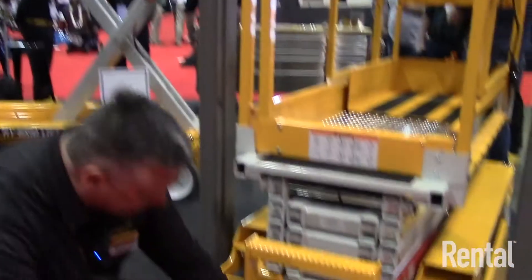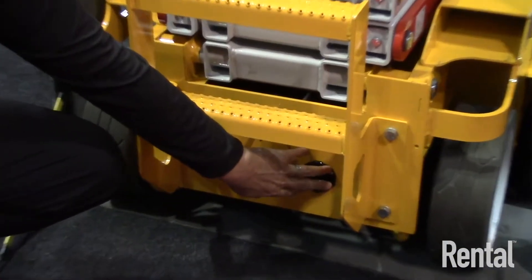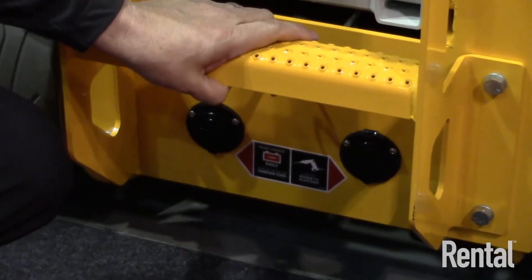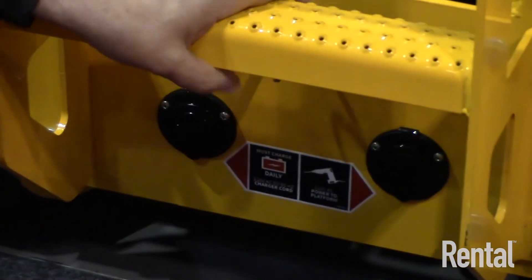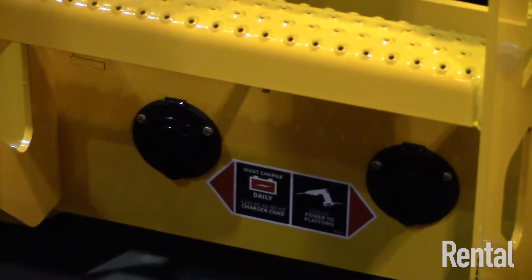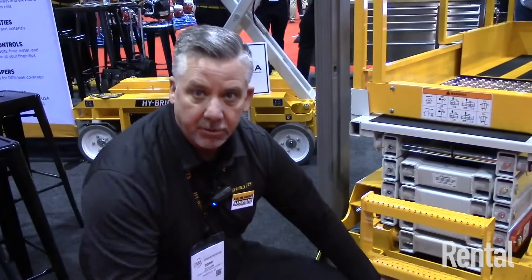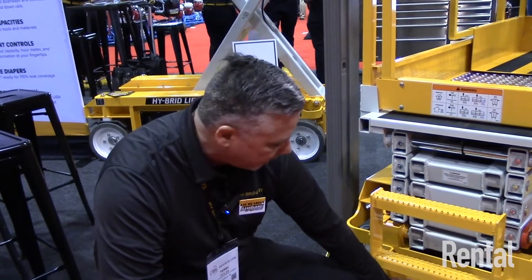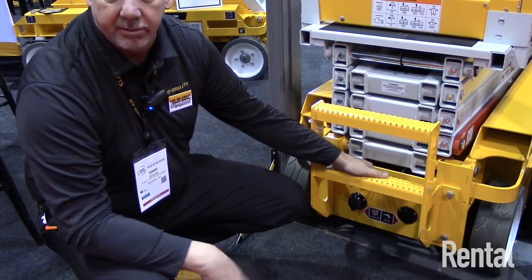We've added really simple ports for charging and for power to platform. Power to platform is standard on all Hybrid Lift units, so customers can charge and add power — they'll have power up to the operator station to run up to two tools. The charging is embedded into the unit with a protective cap, and of course there's an emergency down, which is a required safety feature.